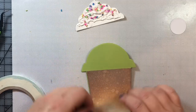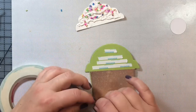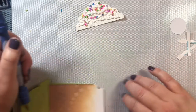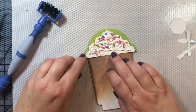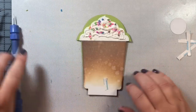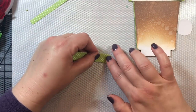Now we're going to adhere the whip topping to the back of the card. I'm using some score tape to make sure the whip topping is strongly adhered to the card front, popping it into place and pressing the edges down with my tool. Now we're going to work on the little lip of the lid.